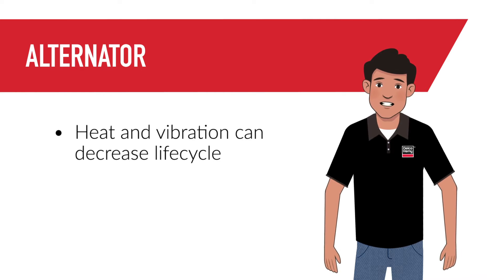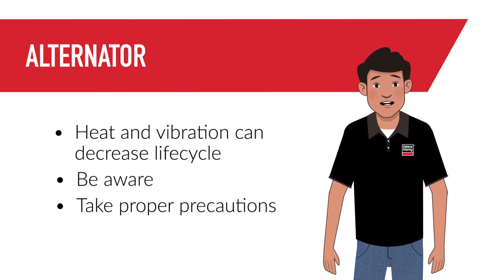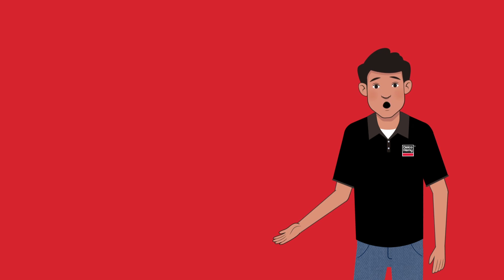One final thing to know: things like heat and vibration can decrease the lifecycle of an alternator and put it out of commission much sooner, so it's important to be aware of those and take necessary precautions. That's it — now that you know the basics of an alternator, you're ready for a deeper dive. Check out our second alternator video to learn about brush versus brushless mount types and amp output.